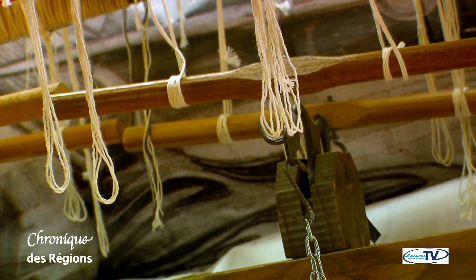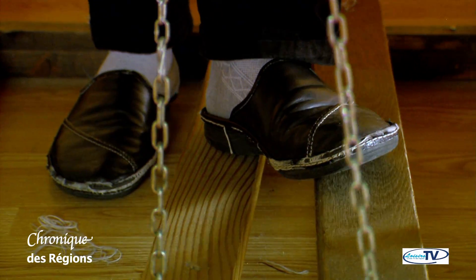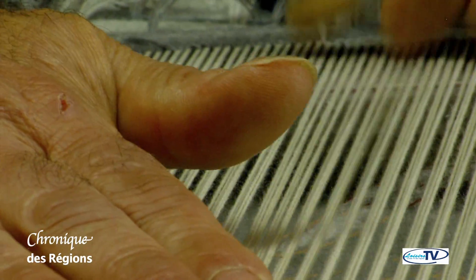The tapestry of Aubusson is currently in full evolution in its techniques and choice of materials. We can consider that the tapestry is a very expensive product because it uses quality materials such as wool and silver. The cost of a tapestry reflects the craftsmanship — it is a work done by hand which requires time.